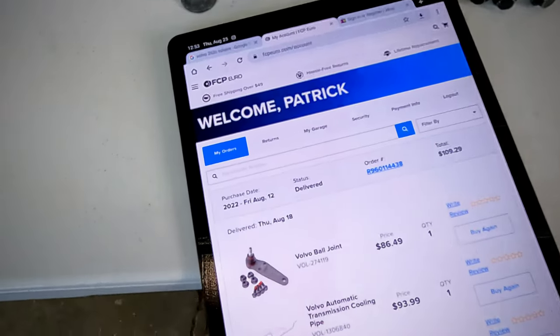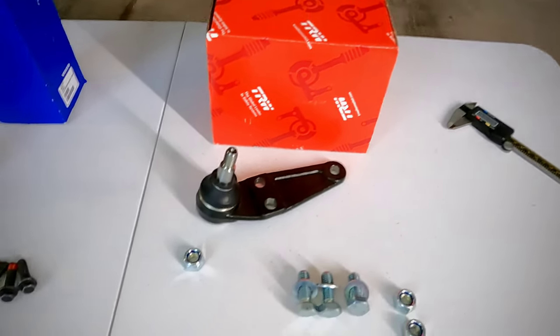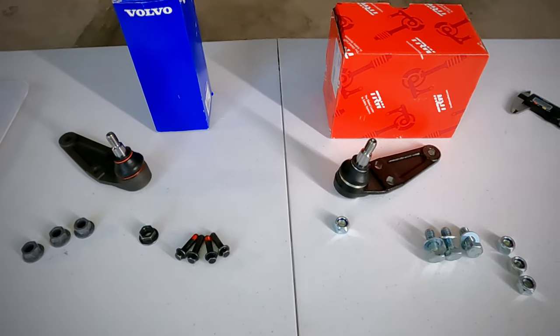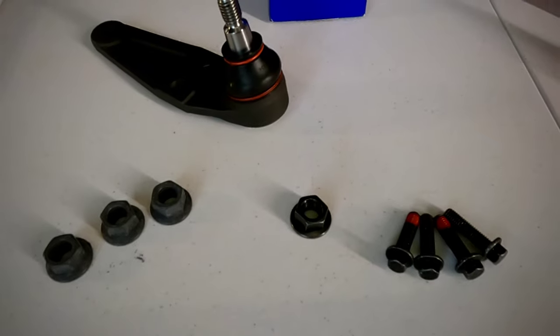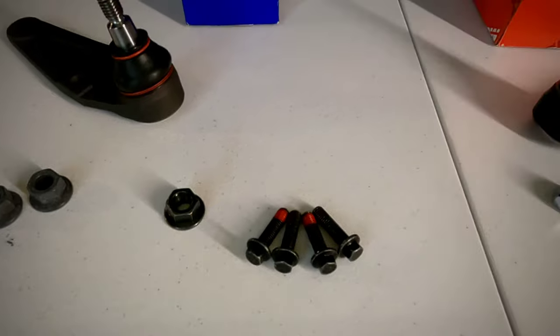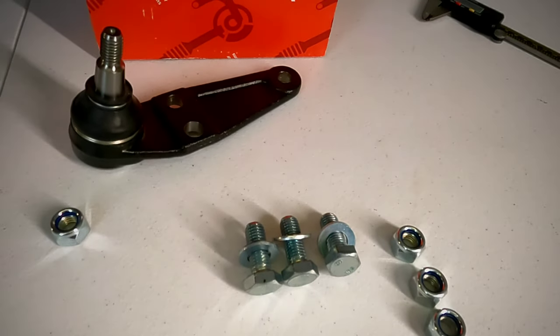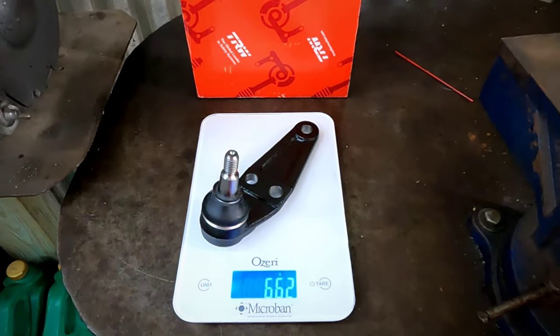I ordered one of each. Let's take a few minutes before we install them and compare what we got. The factory original came in at $86.49, the OEM came in at $37.89. The first and most obvious difference right out of the box is that each ball joint comes with different hardware. The factory original comes with four crown nuts and four smaller mounting bolts. The OEM comes with three bolts, three washers, and four lock nuts.